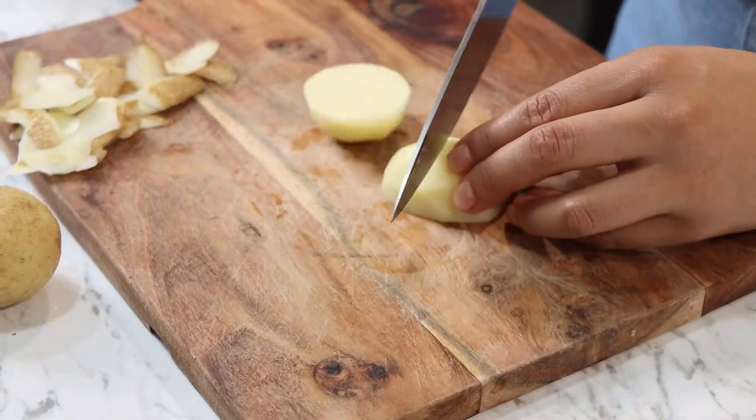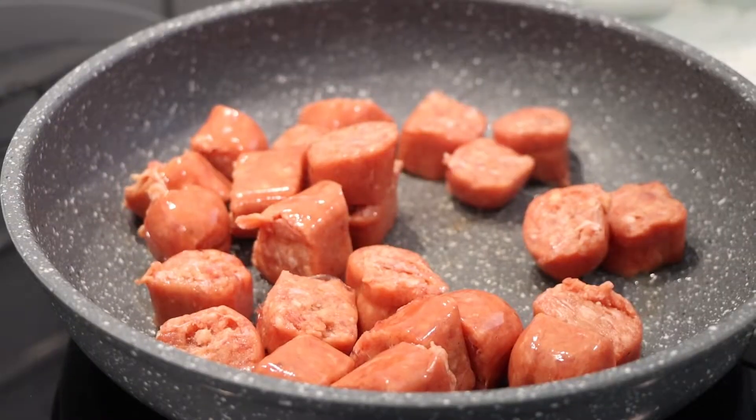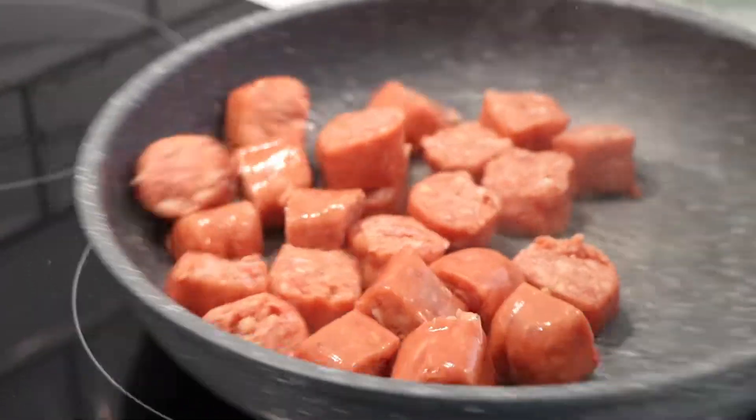Here's step 1: Peel, wash and cut potatoes and boil until soft. Heat pan over medium heat and fry sausages until brown.